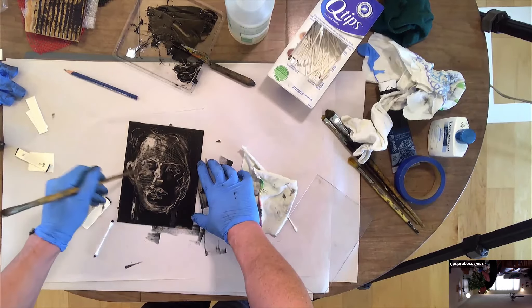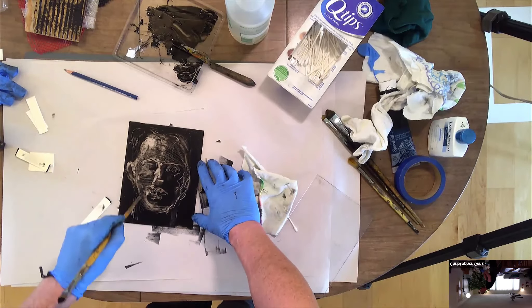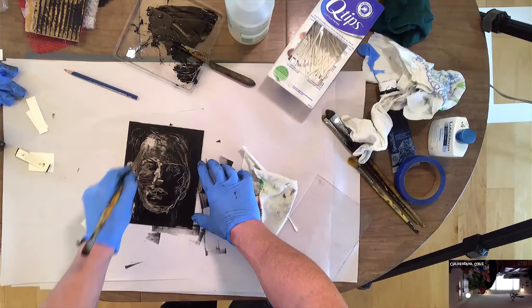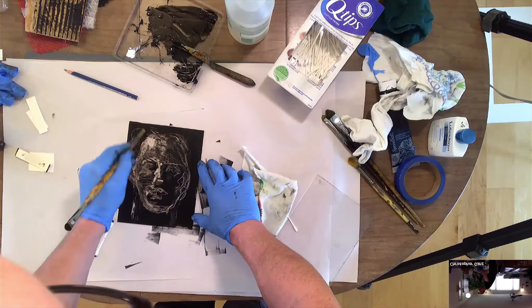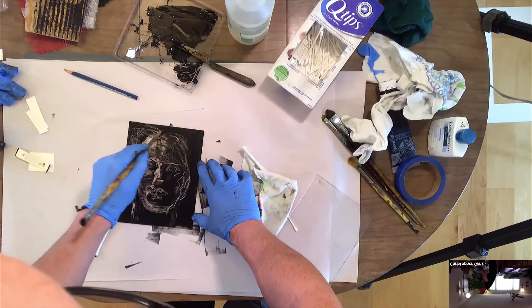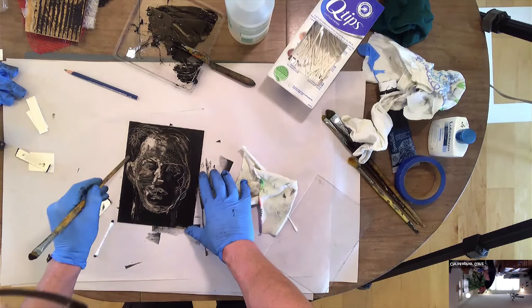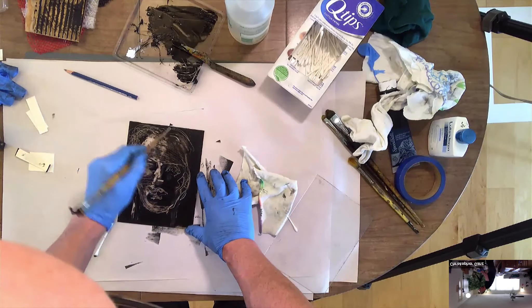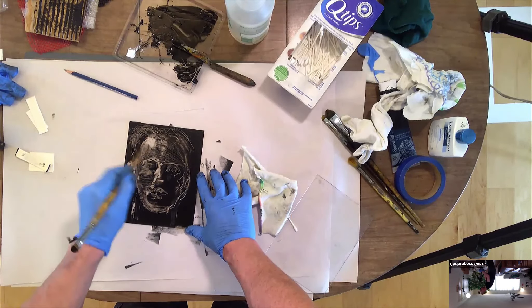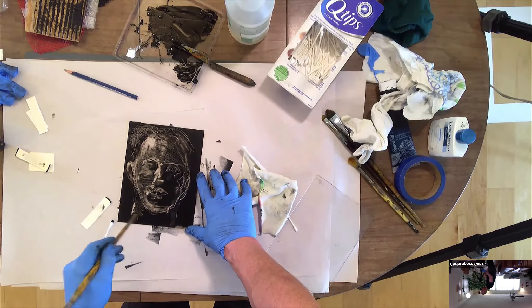There are some people that just like to use one tool for the whole monotype — some just like to use matte board chips, some just like to use paint brushes, others might just use the paintbrush handle. One of the first artists to ever really do monotypes, who's credited for inventing the medium, his last name is Castiglione in Italian. He pretty much just did paintbrush handles for all of his monotypes, and they're pretty amazing works.